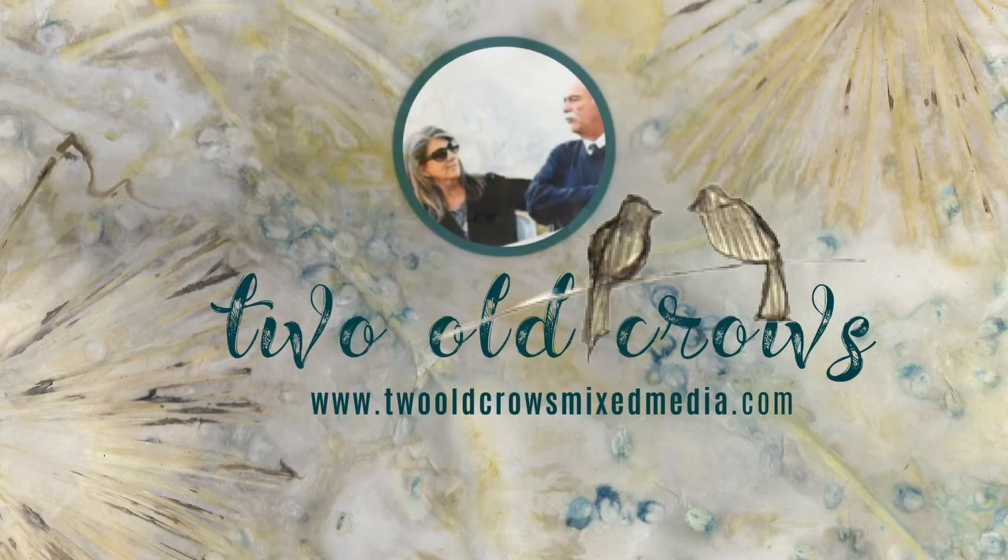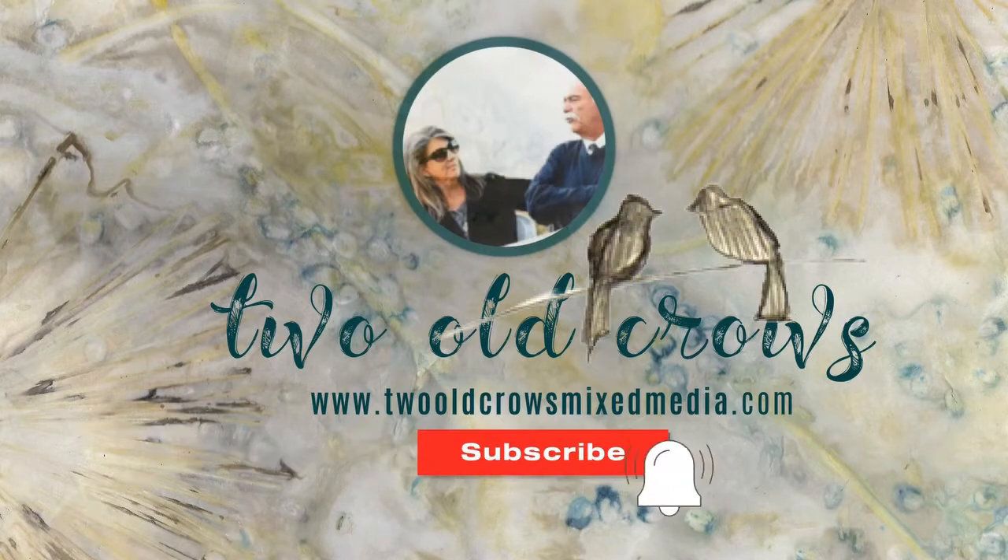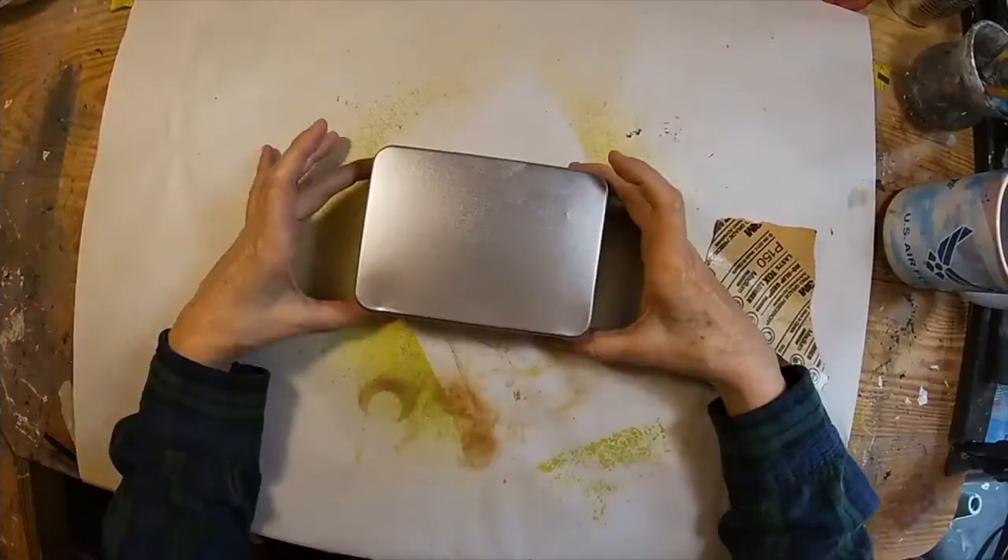My name is Peg. I call my channel Two Old Crows Mixed Media. I hope you'll take a moment and subscribe to my channel and that notification bell, of course, lets you know when I upload additional content.